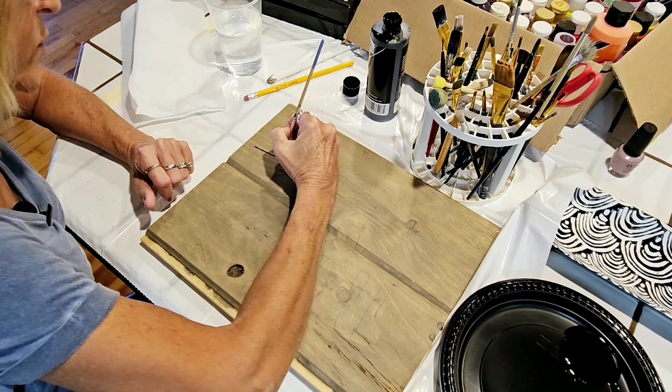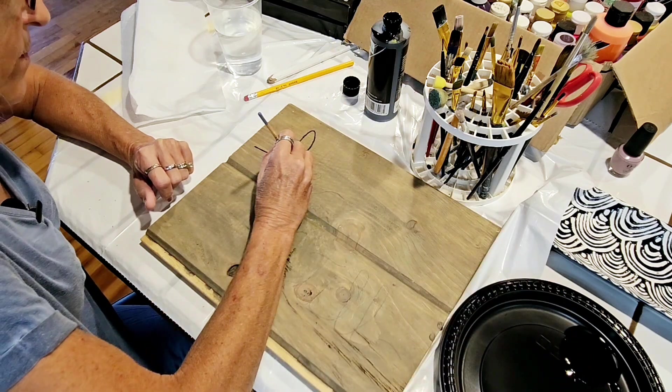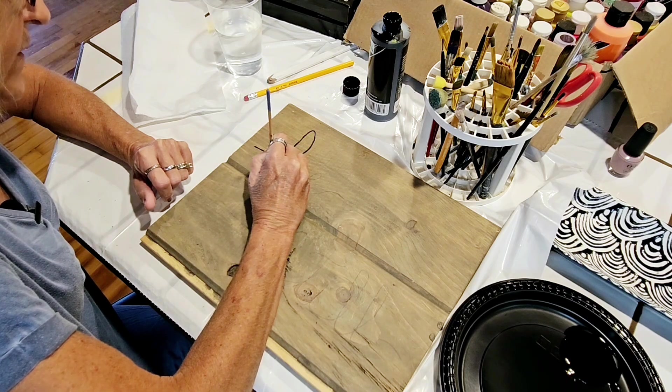Right now I'm just trying to get the outline of the letters. I looked at a similar one on my phone and that's where I got the idea for this style of letter.